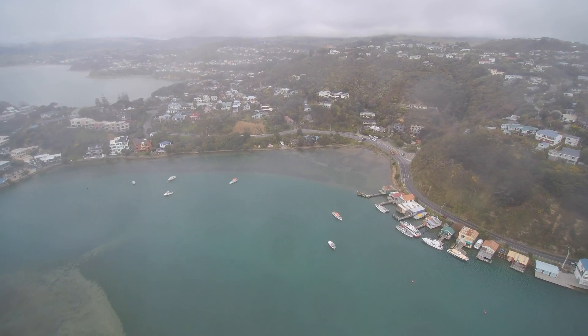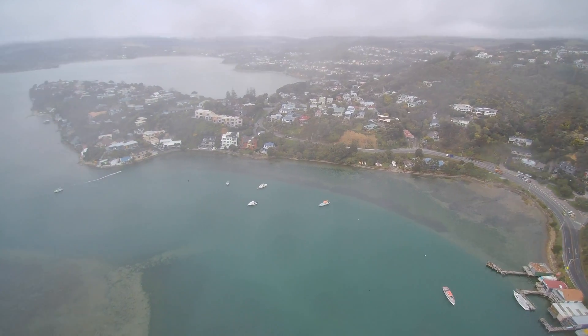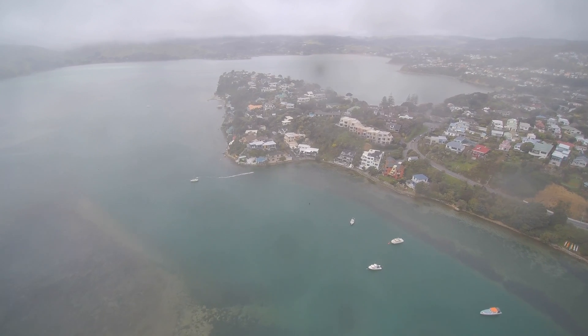Everything was still looking good, but there was a little bit of rain on my ST16 and I thought I'd better get it down because it's starting to look a little bit worse — the rain was coming quite quickly and quite suddenly.